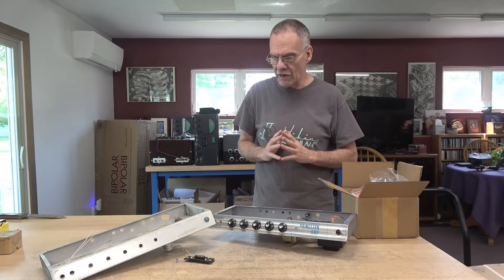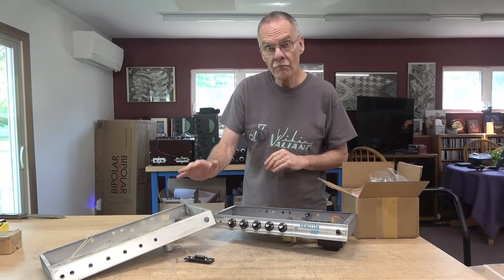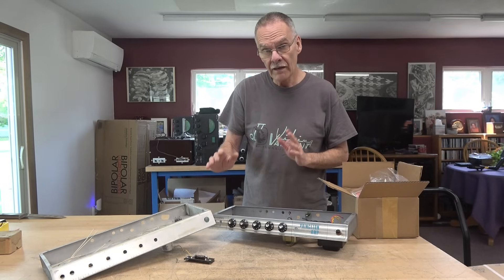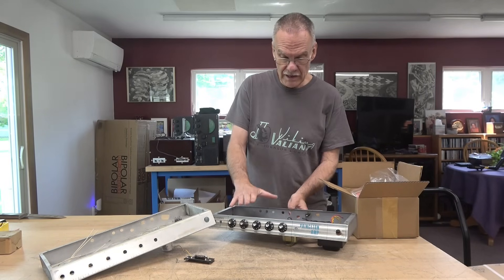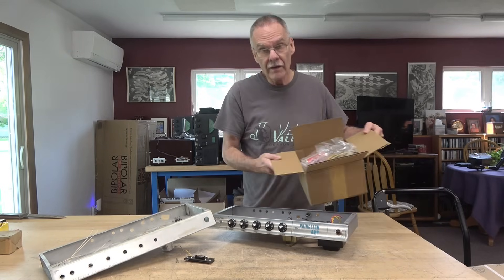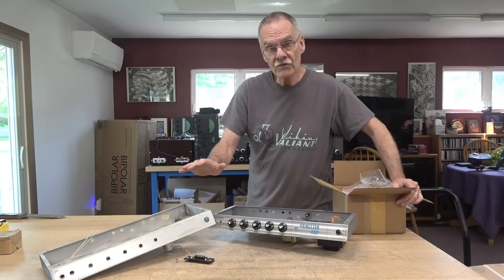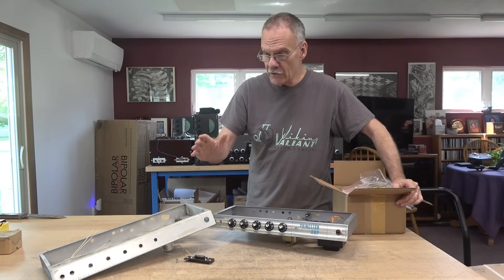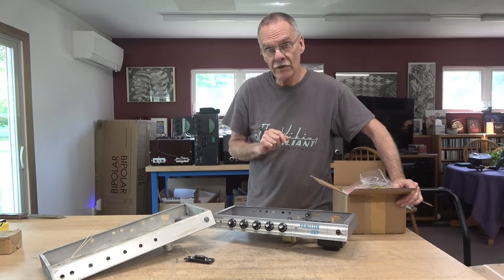I've got a pretty interesting project underway. A fellow sent me a Fender Princeton chassis and he wants reverb installed. He also sent me a parts machine that has proper transformers, controls, and a whole box of parts. So I'm going to be modifying this Fender Princeton into a Fender Princeton Reverb, which he will put back in the cabinet and enjoy.